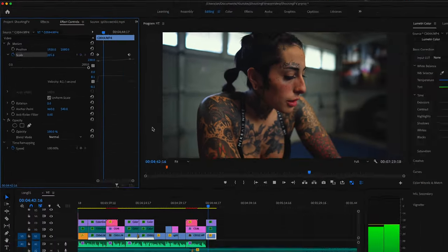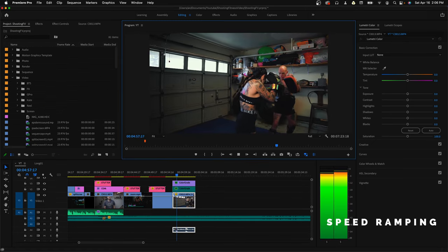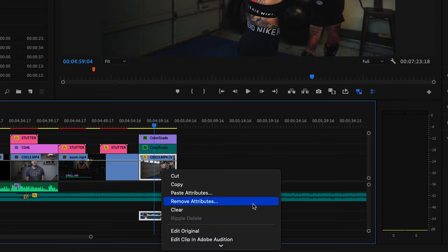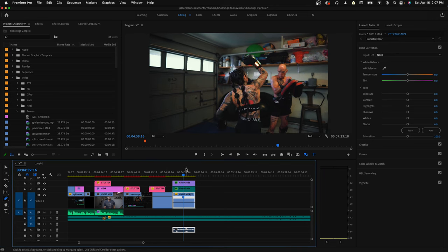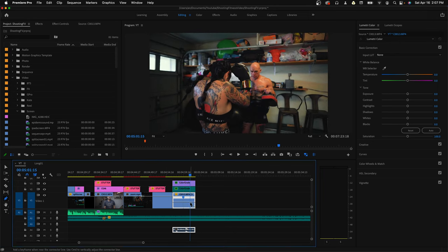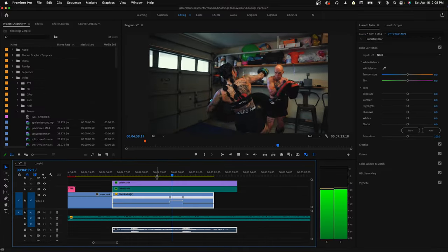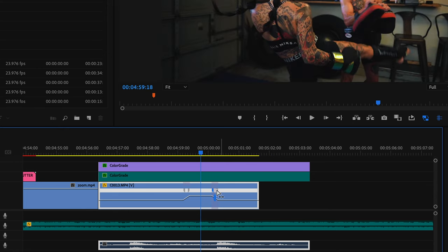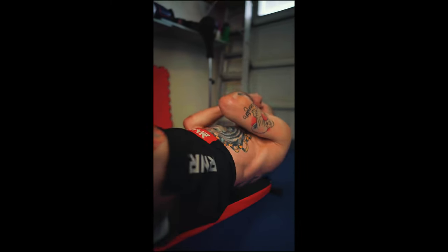Number two is speed ramping with keyframes. For a shot at 60fps where I want the kick to be faster for impact: right-click the footage, scroll down to Show Clip Frames, then Time Remapping and Speed. Select the pen tool and click around the start and end of the kick. Then select the cursor tool, press V, and push up with the double-sided arrows for higher speed — I settle at 281. To make it smoother, pull the ends of the slope for a smooth speed ramp.